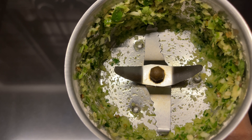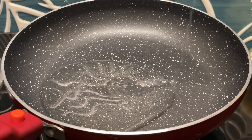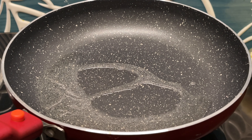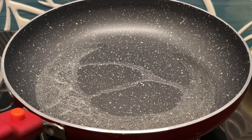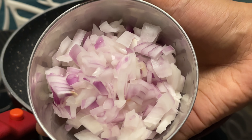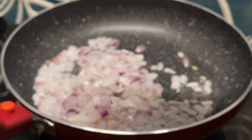I will stick the plate and stir it. Keep it in the pan. Now let's add some oil to the oil.